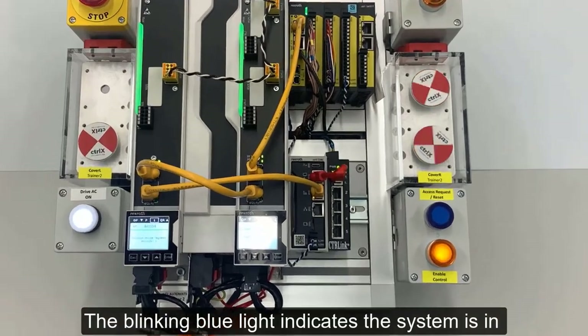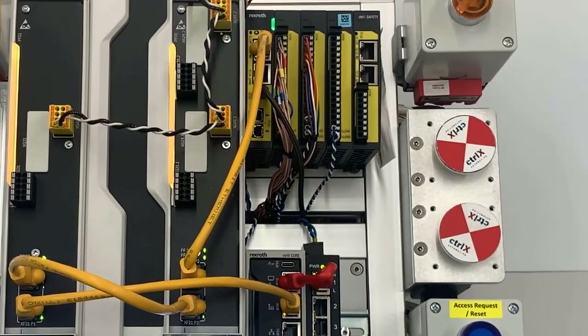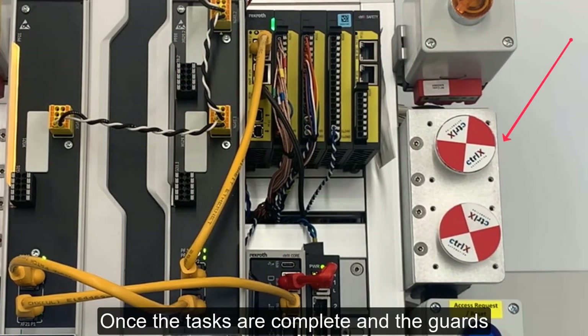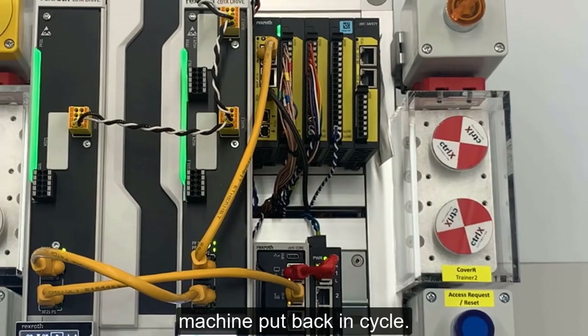The blinking blue light indicates the system is in Safe Torque Off and the guards can be removed. Once the tasks are complete and the guards replaced, Safe Torque Off can be reset and the machine put back in cycle.